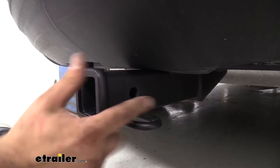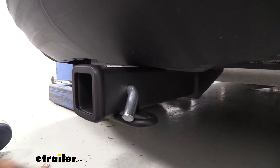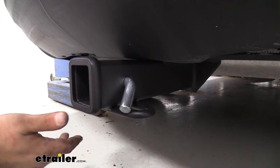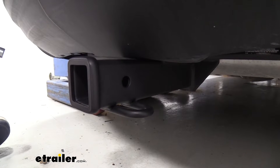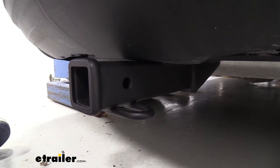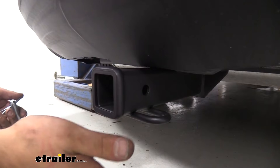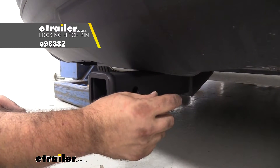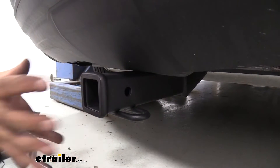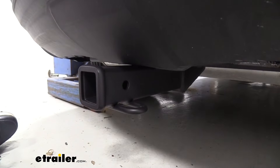Taking a closer look, it also has a 5/8 hitch pin hole, which is going to allow you to put your accessories in place and keep them there. The hitch does not come with the pin and clip, but a lot of times your accessories will come with them. If you ever wanted to move up to a locking version, we have plenty of those available here at E-Trailer — that way you can lock your accessories in place with a key so no one's going to be walking away with them.